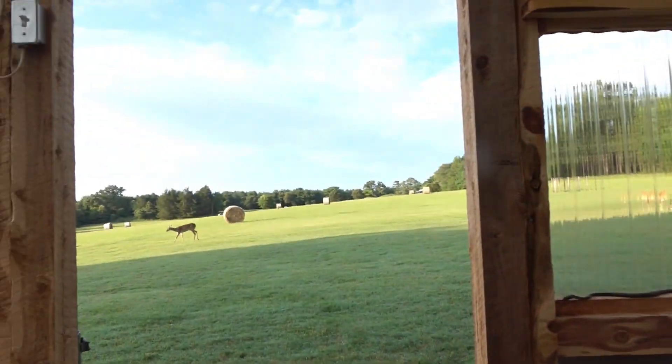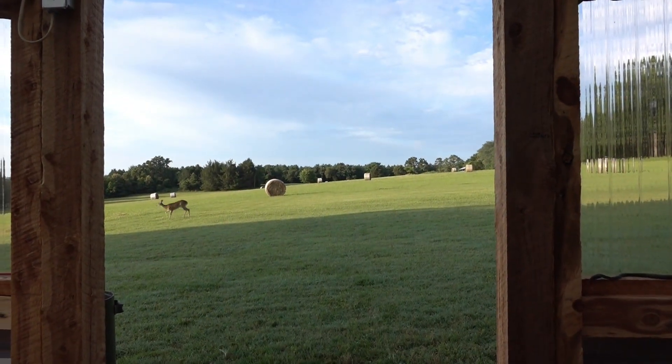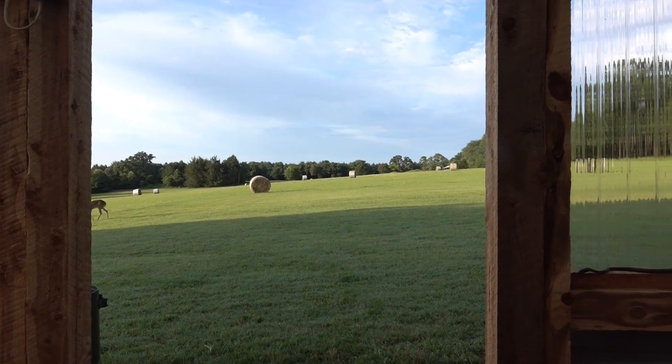This is where we like to sit in the mornings here in Texas, and I'm sure in the winter it's going to be awesome too — just come in and drink our coffee. This is my little Adirondack chair my husband built me. We get to enjoy the deer; they're coming to see what we're doing. They're nosy, but we love it here.